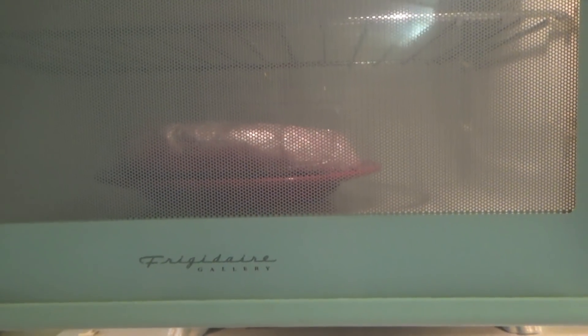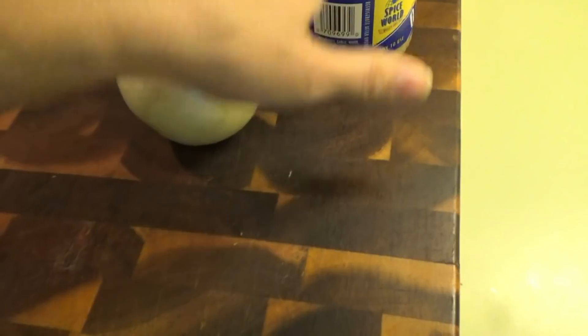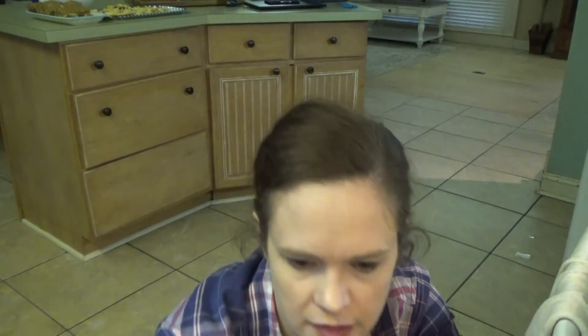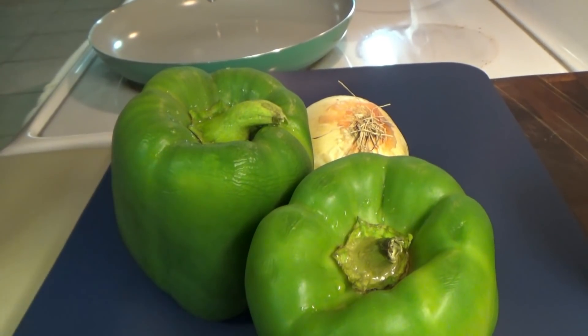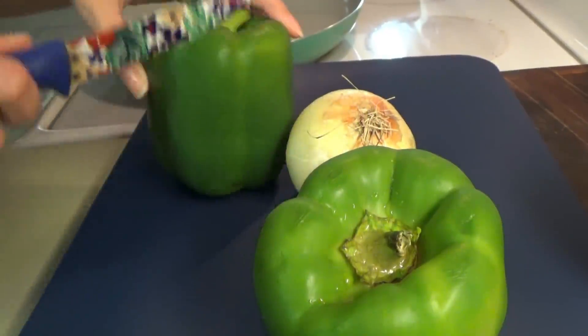I'm defrosting a little over two pounds of ground beef. While it's defrosting I'm getting everything ready — we need an onion, some bell peppers, and minced garlic. I'm pulling out the dark red kidney beans, tomato sauce — two cans of that — stewed tomatoes, and Rotel. I ordered chili beans and they sent me chili with no beans, so we'll go with one can of kidney beans since we don't love a lot of beans in chili anyway.